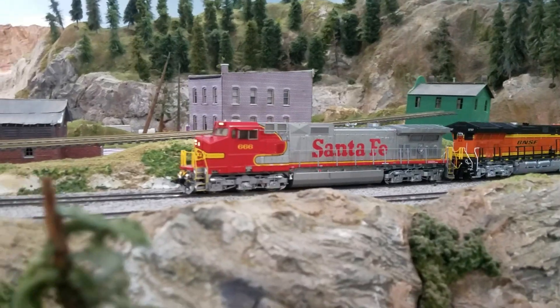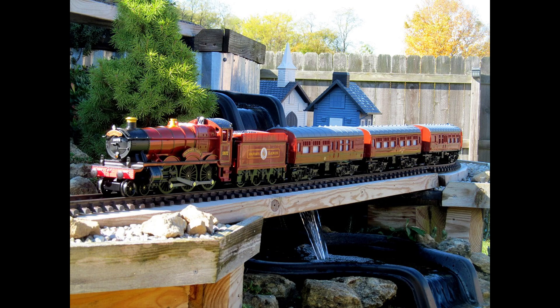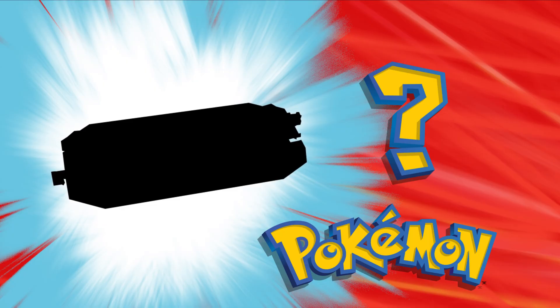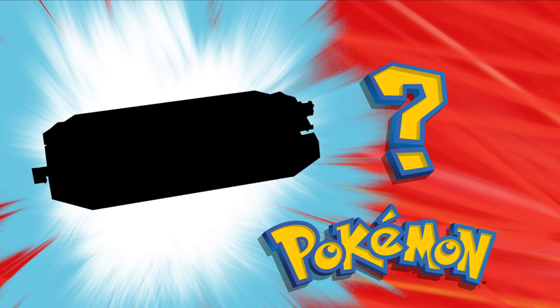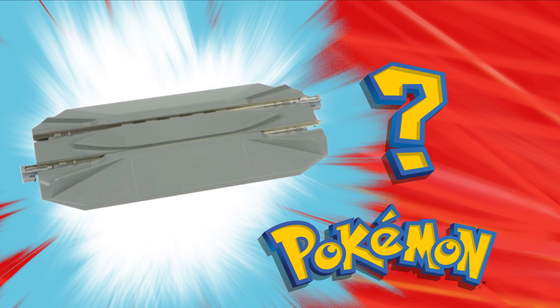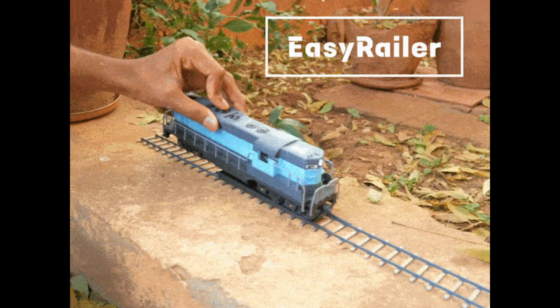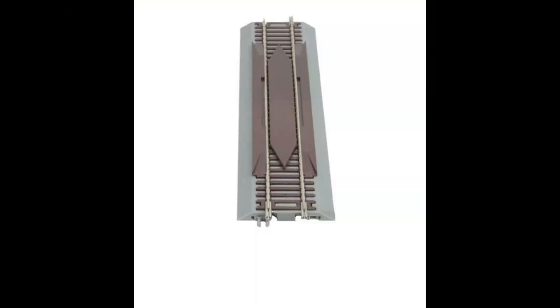Do you remember playing with HO scale trains as a kid? Maybe you used Z, O, or G scale trains. If my memory serves me right, one thing all those train sets had in common was one major thing that helped a lot as an uncoordinated kid, and that was re-railers. They were these tracks that you could use to easily put the train back on the tracks, and usually you could do it with just one hand.